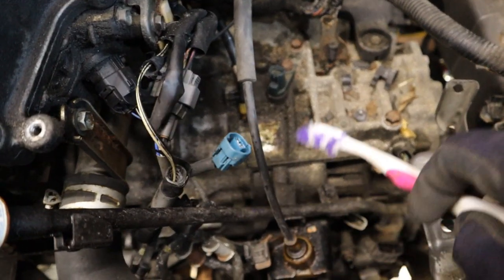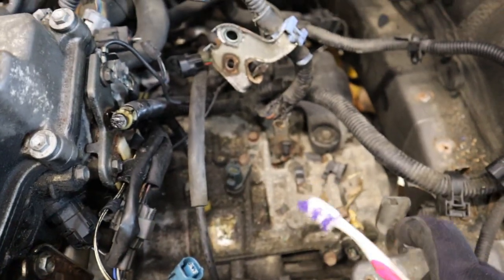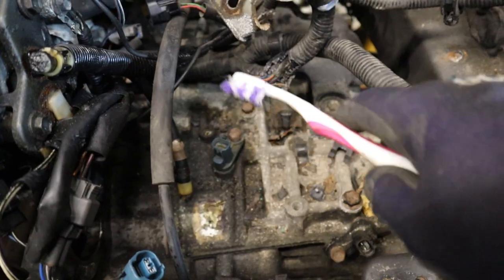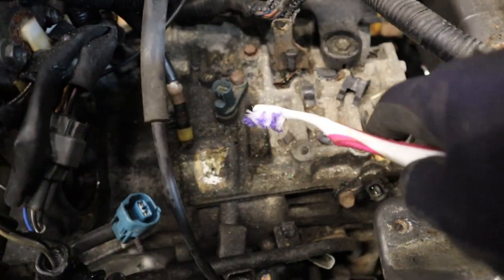There is the starter. With the starter removed it clears up some space on top of the transmission. I have also got all the wiring harness free and taken off from all of the connectors here, so that is going to stay with the vehicle when I drop the transmission down.